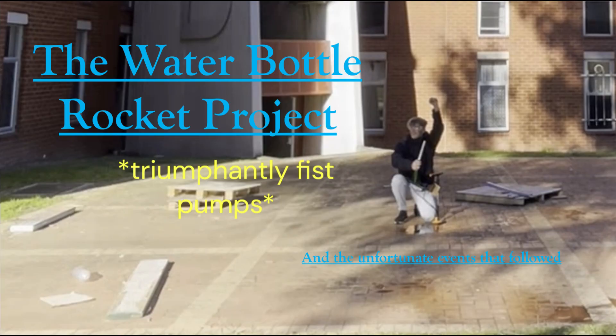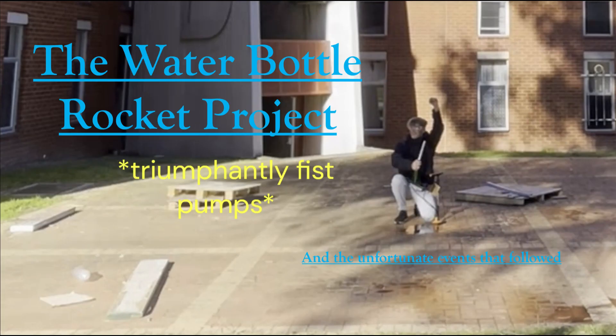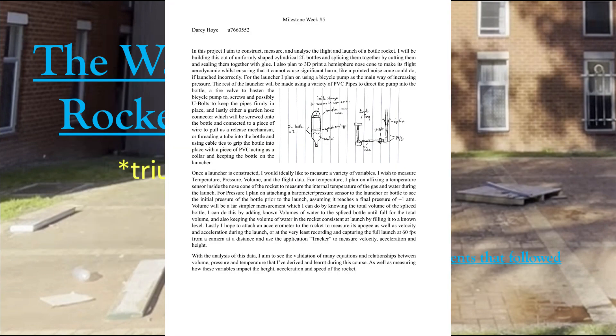The water bottle rocket project and the unfortunate events that befell this poor man. This project required me to design and then build a water bottle rocket launcher, as well as analyze some aspect of its operation, as evident in...